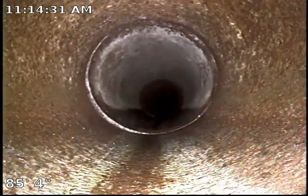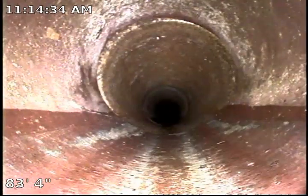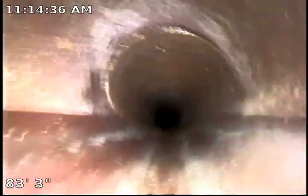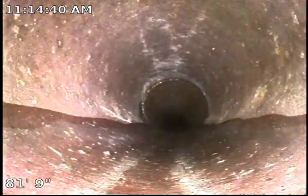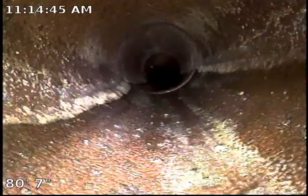However, the saddle — the connection over there — there is absolutely no jetting that could help. The pipe is broken. No liner can fix that. You will have to physically excavate the street and replace it.